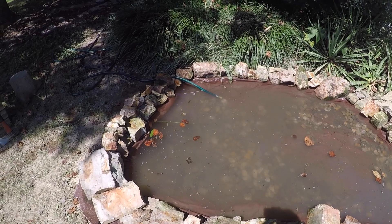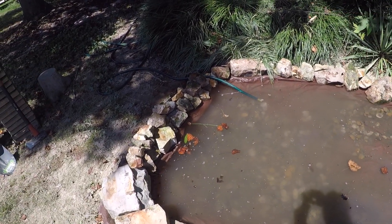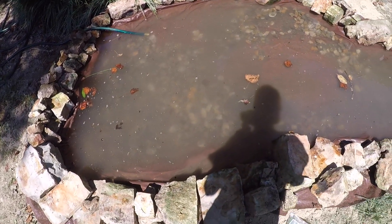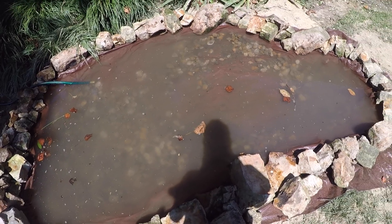As I'm filling up this pond with pebbles, I'm going to let this hose run just to get all the fogginess out of the water because these pebbles have mud on them. It should be good for the pond anyway — it should be clear in about an hour or two.